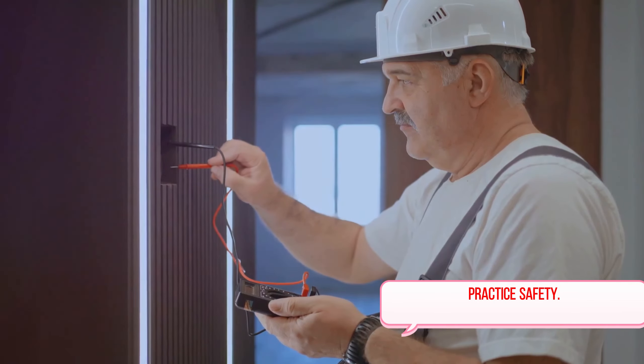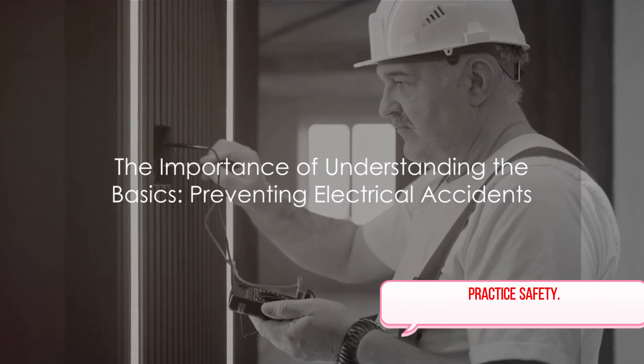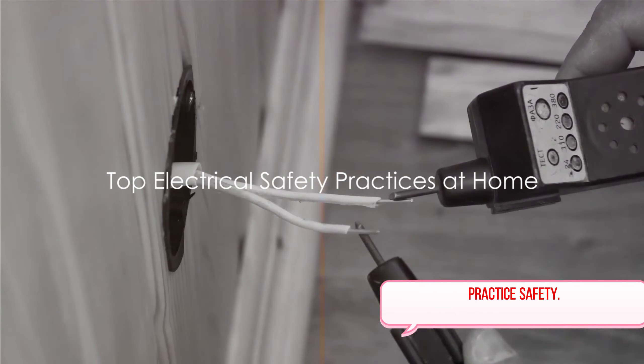Remember, understanding these basics can prevent many electrical accidents. Safety starts with knowledge, and knowledge starts with understanding the basics. Now let's dive into specific safety practices for your home.